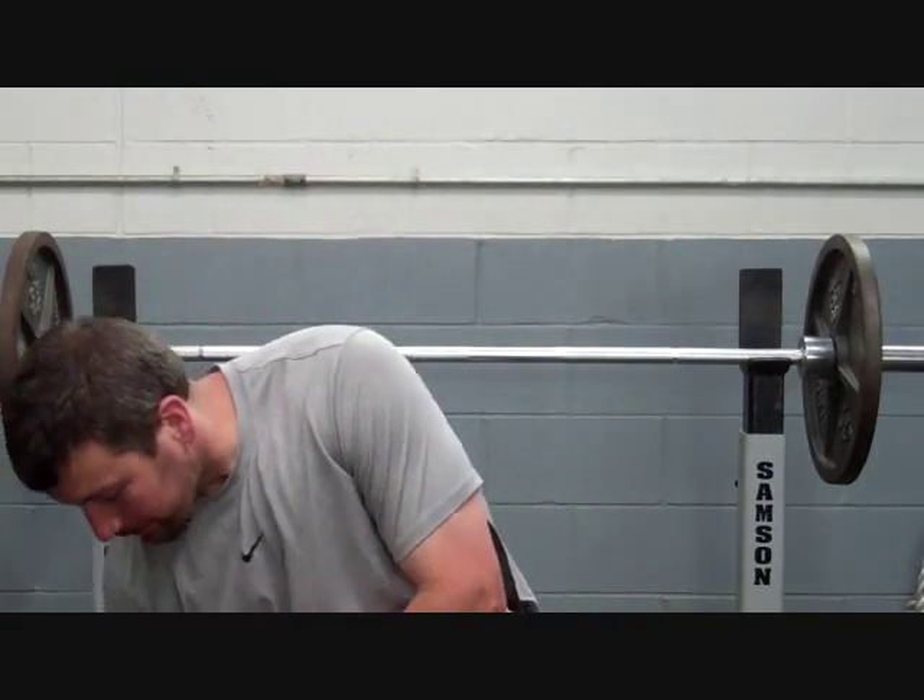Now, here is the thing guys — many people when they first start out throwing are using a cheap cast iron shot put. And that is great; that is actually what I used all the way through high school and college. The problem is that after a couple years, they pick up a track and field catalog and get the smallest, most expensive shot they can find. This is not a good thing.